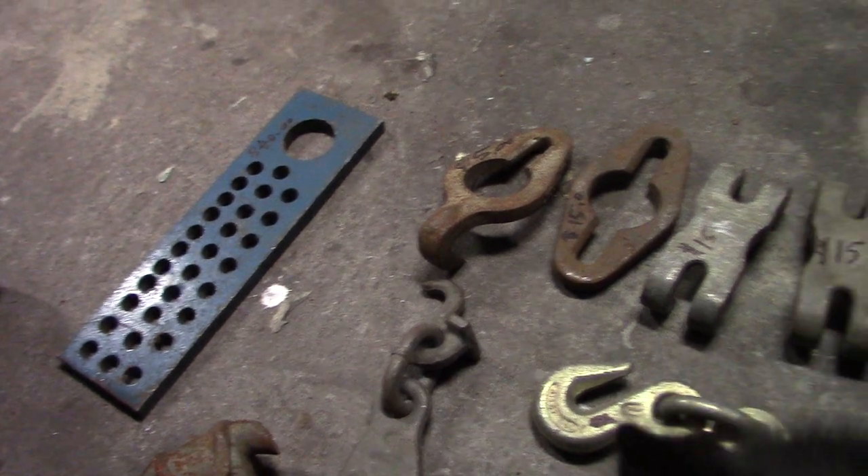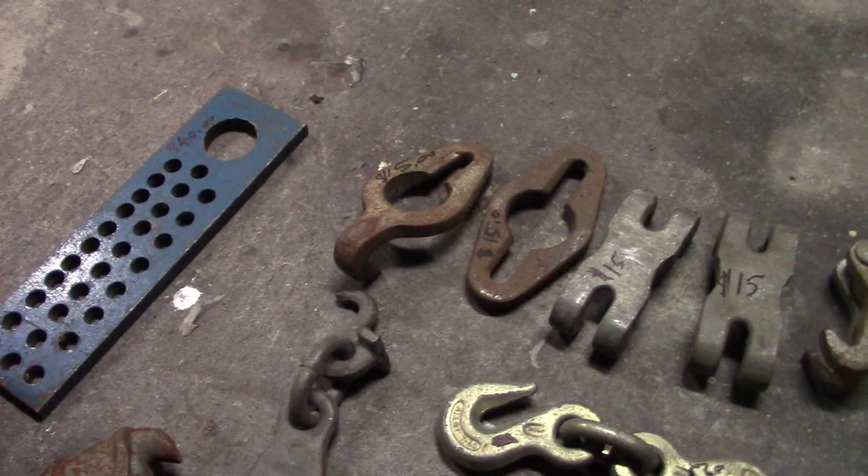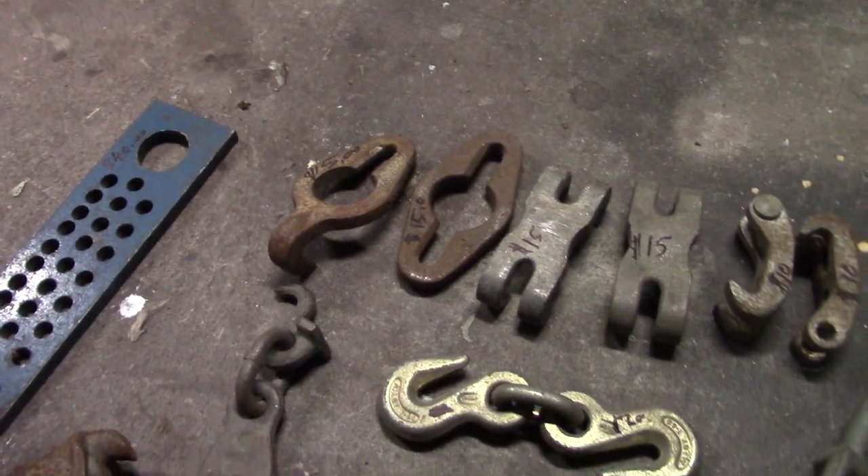Alright, here you go Tommy. I went and looked online and tried to price this stuff at half price or cheaper. I didn't price anything duplicate. And this is what I got.